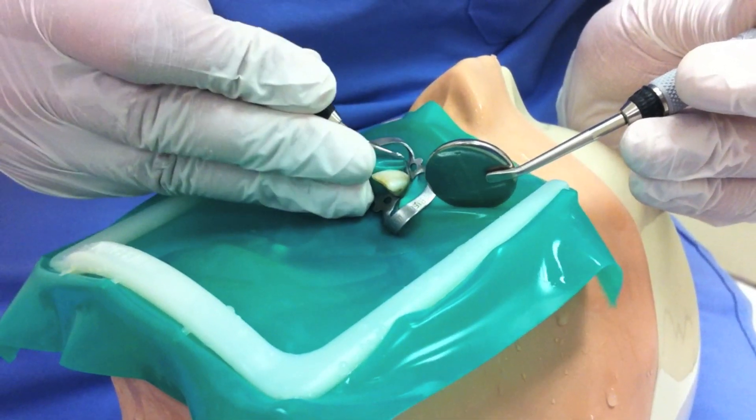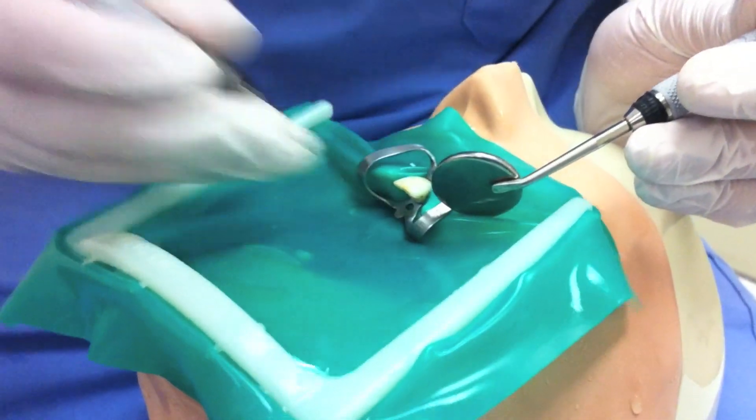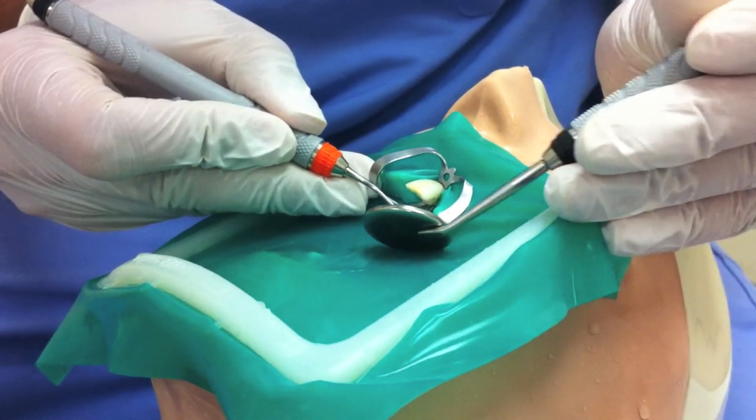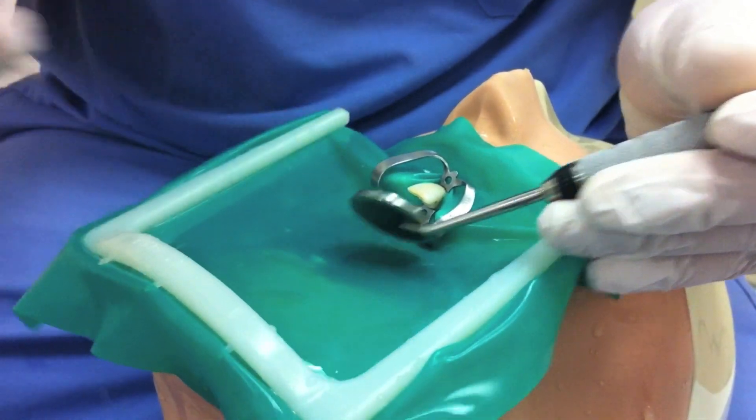The tooth is isolated with a rubber dam. If superoxal is used, a protective cream such as petroleum jelly must be applied to the gingival tissues before dam placement. This protection, however, is not required with sodium perborate use.